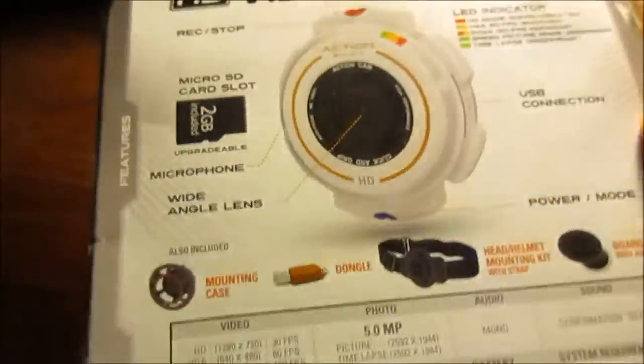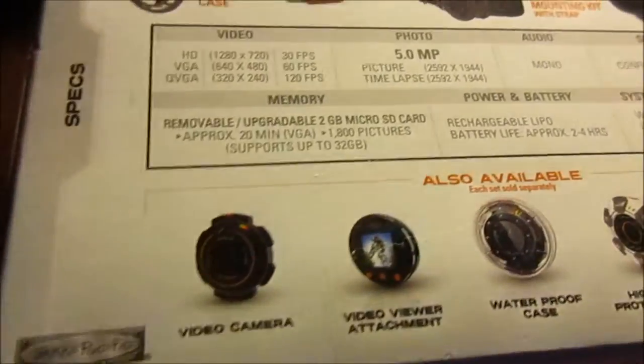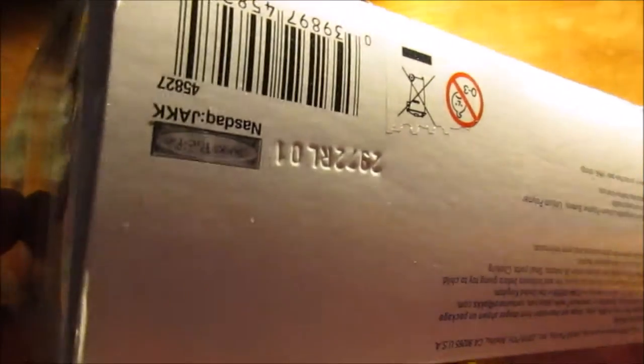The back shows all the specifications, which we'll get into in a little bit, along with the accessories. And here's the bottom of the box — pretty boring.